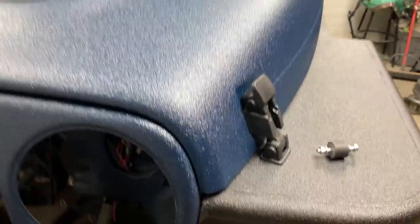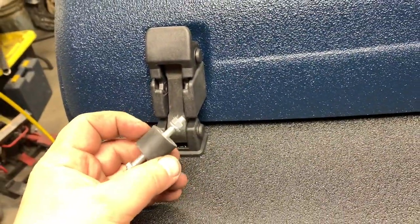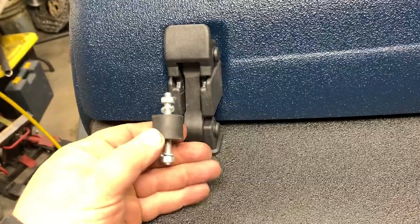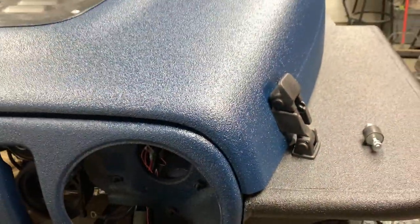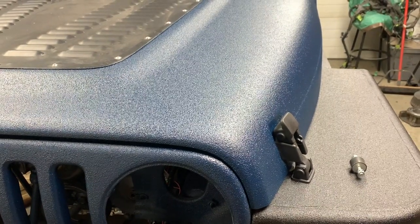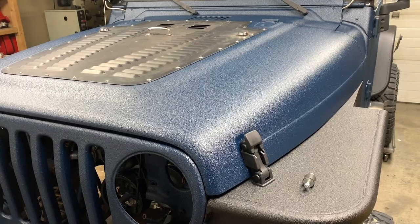I'm going to end this ultra short video here — tips and tricks for what to do for a new hood isolator on your Jeep TJ. I think that worked great. I don't know about you guys, but I'm pretty impressed with how that turned out. If you guys have any questions or comments, post them below. Otherwise, thank you guys for watching.